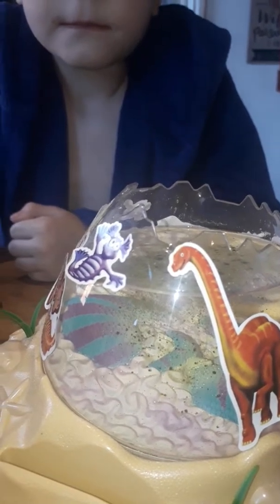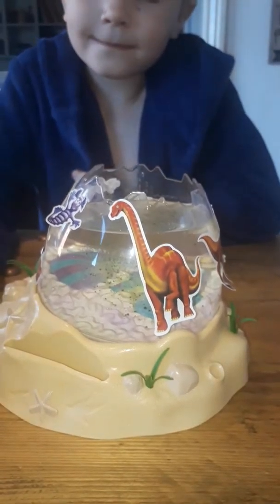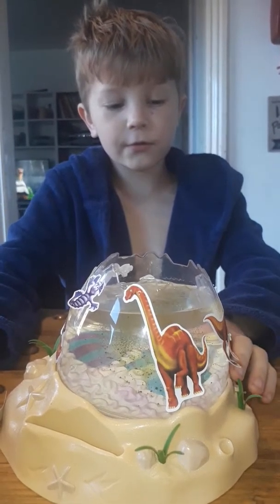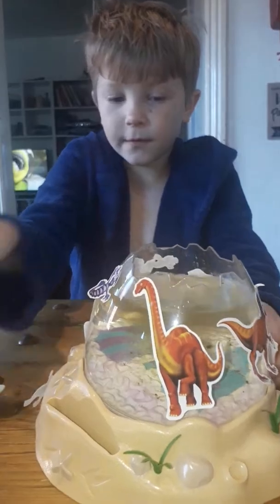And then just sprinkle it in the top. That was pretty good. Leave it — I wouldn't stir it mate. You don't want to... I think that'll sink. Yeah, it is sinking. And then hopefully we'll be able to update with what happens next.